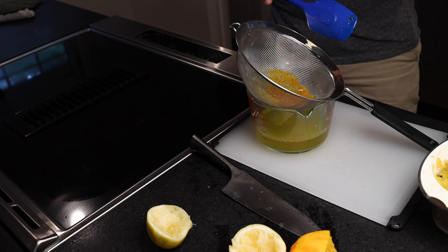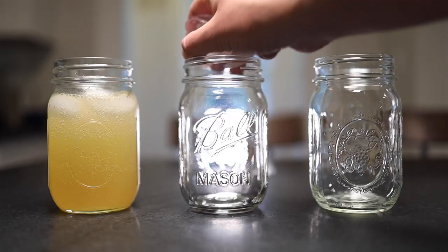Ice in the glass, two parts juice, two parts syrup, then three parts club soda. Nothing like a real orange soda — absolutely delicious.